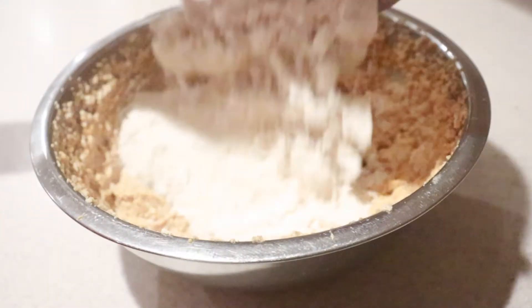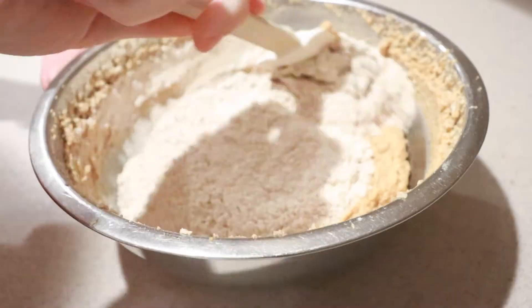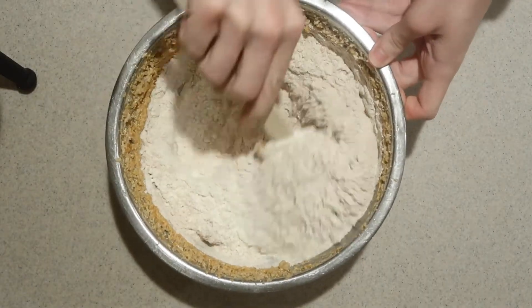Then add in the dry ingredients and mix them by hand until they're just combined. Don't over mix the batter.